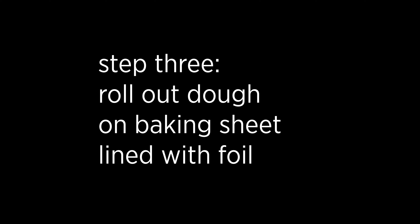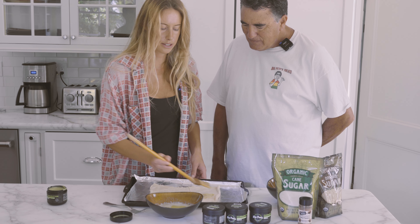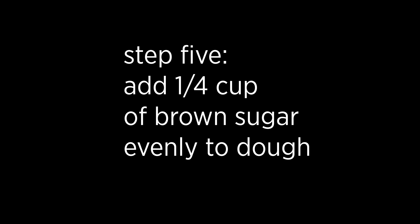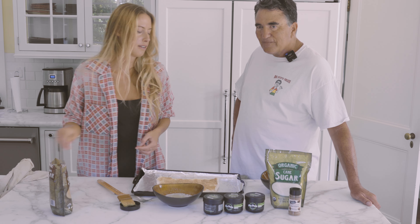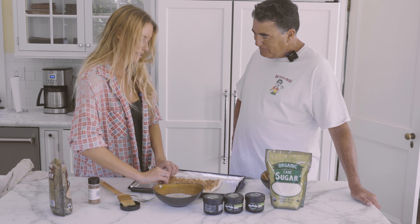We're just gonna roll this all out and go ahead and brush this butter onto our rolls. We want to use about half of our butter before baking and then the other half after baking. You can do a quarter of a cup, or as much or as little as you'd like. Make sure to get it nice and evenly coated. Then go ahead and sprinkle some cinnamon — as much as you'd like; some people like a lot, some people like a little. Then we're gonna roll it up.